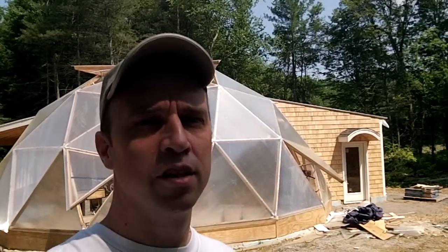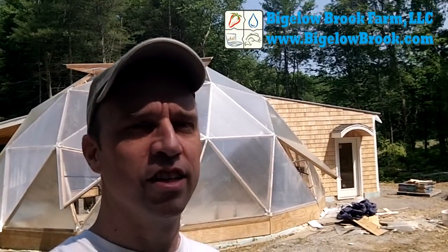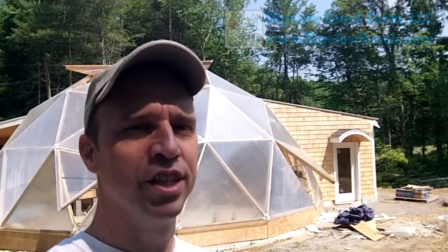Hi everyone, I'm Rob Torsolini from Bigelow Brook Farm. This is the last video in the series on building the geodesic dome, and I wanted to thank you for watching all of these. We've had a great time over the last year building this, learned a lot, made a few mistakes along the way, but overall it came out pretty good.